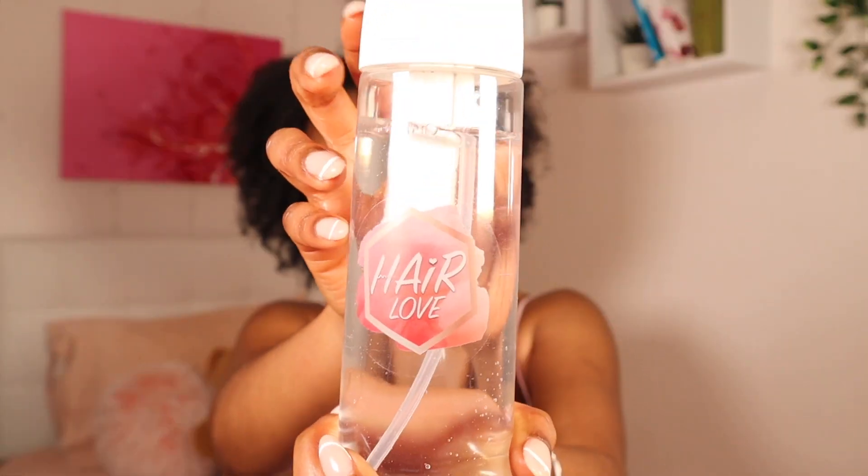This spray bottle — I love it. I love the mist. I really love this spray bottle. This is so good for making sure your hair stays hydrated, especially with our 4C hair. When it comes to detangling, you want to make sure your hair is nice and moist. But this doesn't get it so drenched — it gets it to the right dampness that will allow you to detangle your hair nicely. And I love this. This is definitely a keeper.